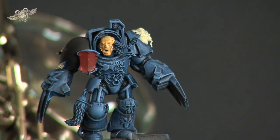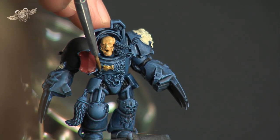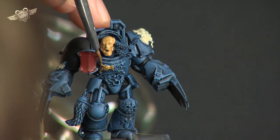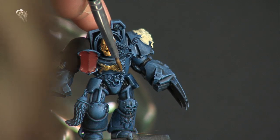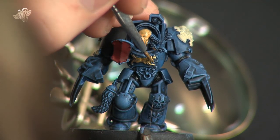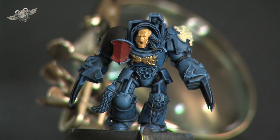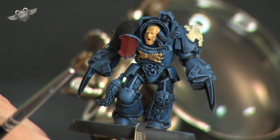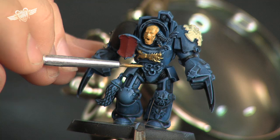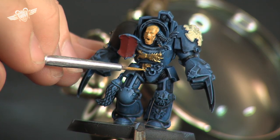Now we're going to look at some of the details on the model and decide what we're going to paint where. That big wolf on the front of the chest plate is going to be gold or brass, so we just start applying that paint to it, making sure we're getting as much of the details in as possible. Then down round the belt buckle shape here with the two wolf heads and that ring — the ring is going to be brass as well as the two wolf heads. Don't worry too much about getting paint into places you may not want it.